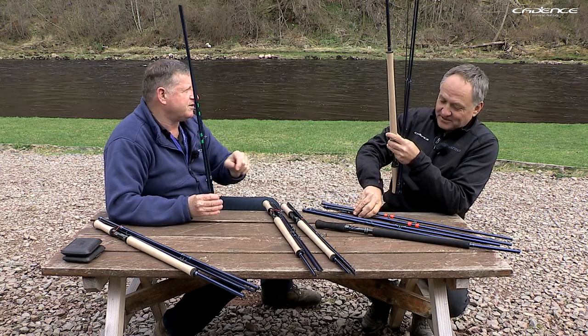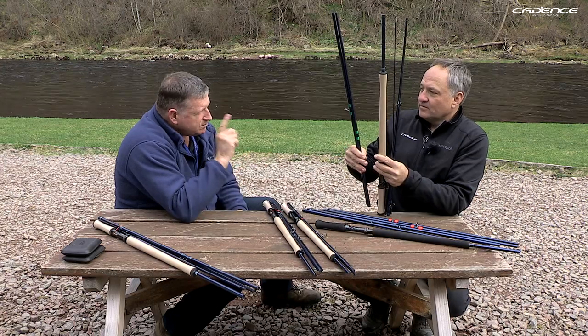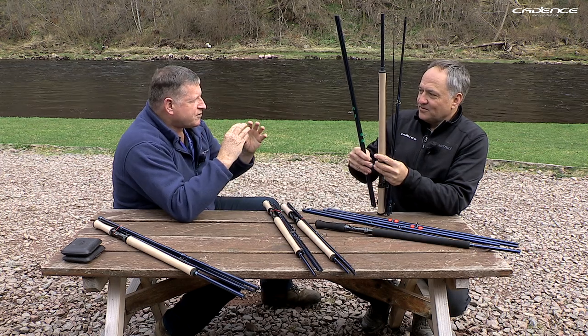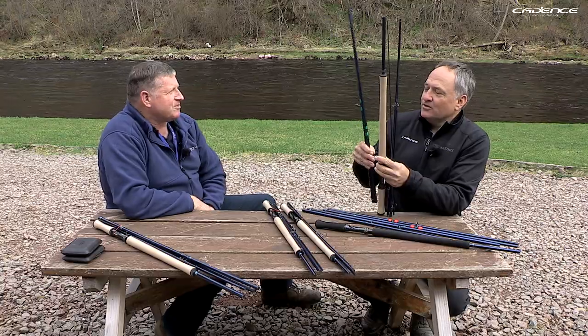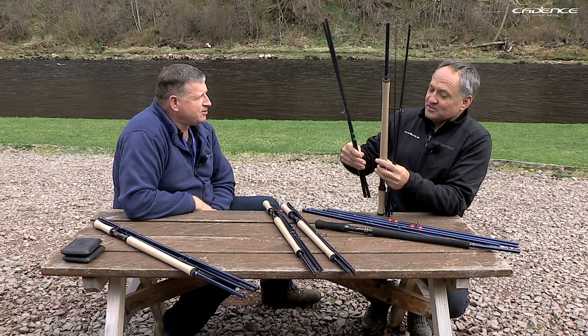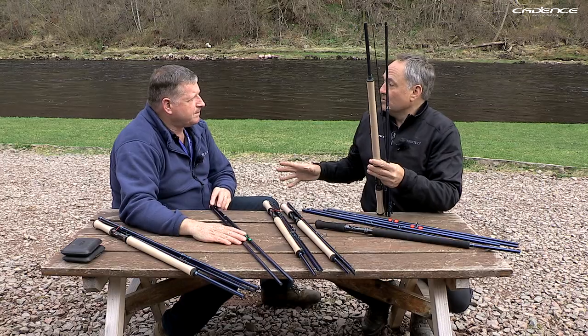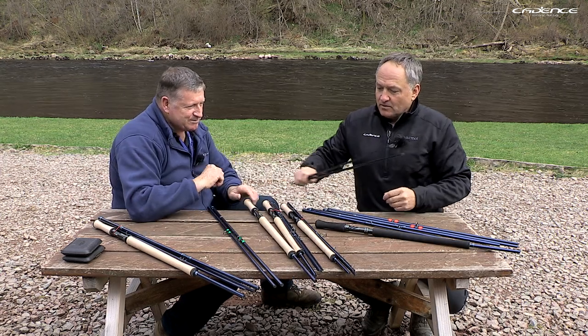With the stiffer sections installed, the rod acts more like a ten-weight. You can use a shooting head line or even a skagit-type line — it just beefs the rod up a little, which is great for spring fishing, early-season fishing, and big flies. The concept is really exciting because you can tailor the rod exactly to your client's style and where they're going to be fishing. It's versatility personified in a product.